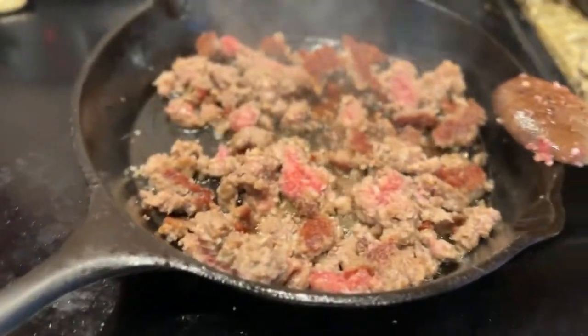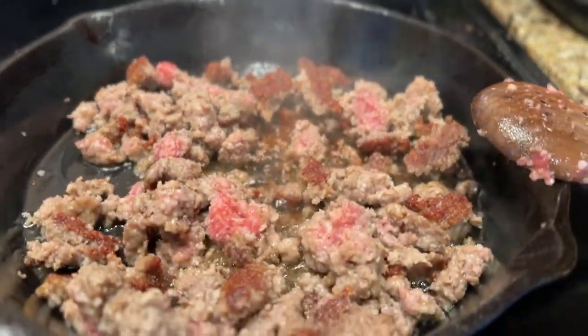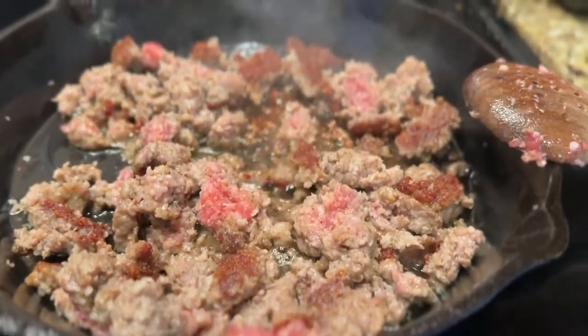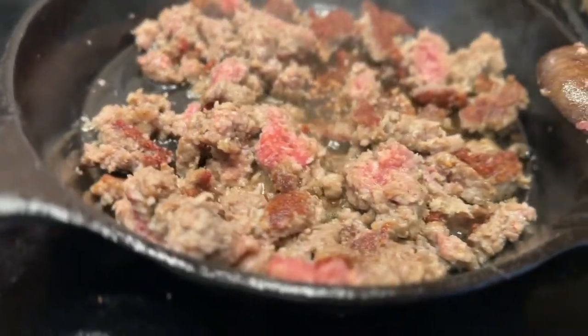While the jalapenos are smoking, we're going to fry up some sausage. Just break it up really good into smaller pieces. We're going to mix this with the cream cheese, add a little bit of cheese in with it, and some seasoning.